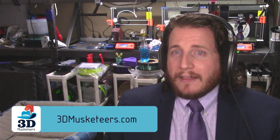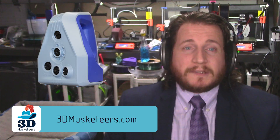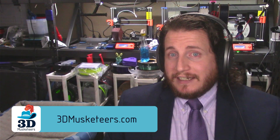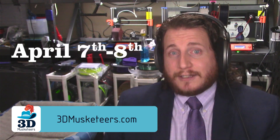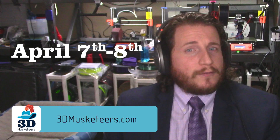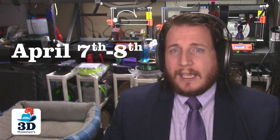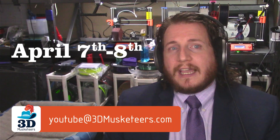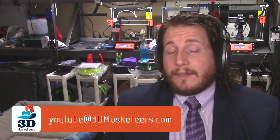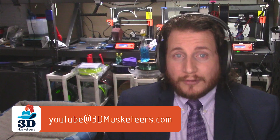We're offering high-end 3D scanning with scanners like the Artec Eva, the Artec Ray, and the Artec Spider to help you take even the smallest details and make them digital. I'm traveling next Friday out to Austin, Texas, so if you live in Austin and own a 3D printing business and want to do a bit of filming, hit me up at YouTube@3dmusketeers.com. We're actually going to scan the U.S. women's soccer team, so make sure to get subscribed because we'll be doing a travel vlog on that as well.